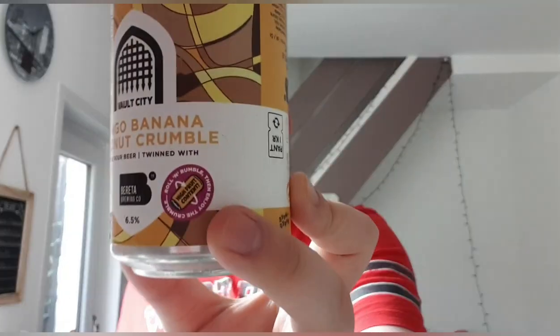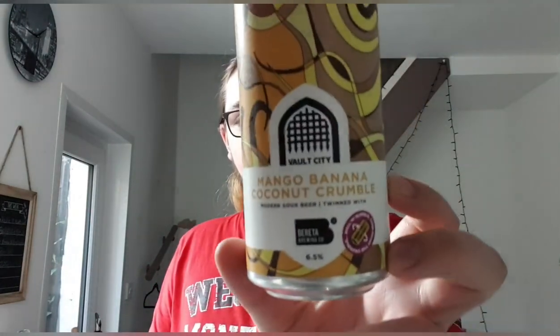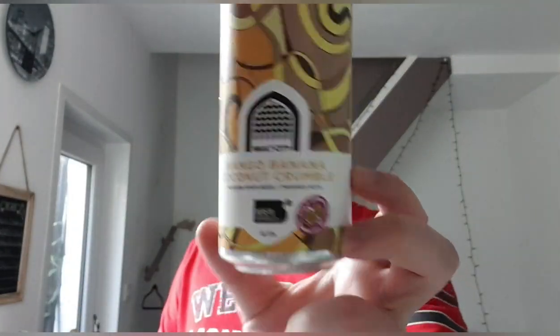They put that little label on there — I've never seen that on any other Vault City can. Vault City's Mango Banana Coconut Crumble, a smoothie sour with Beretta Brewing. Out of ten, I'm going to give that an eight. I really like it. I wish it had more banana because I think that would make it a lot better. It's very good as it is — I just want a bit of banana because I like banana. Eight out of ten.